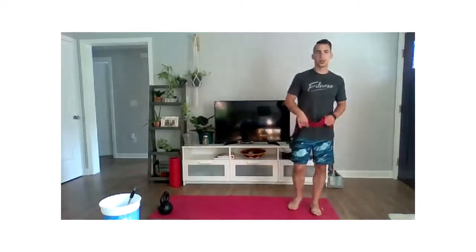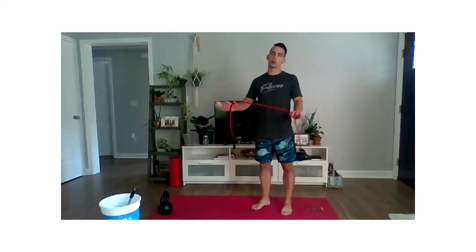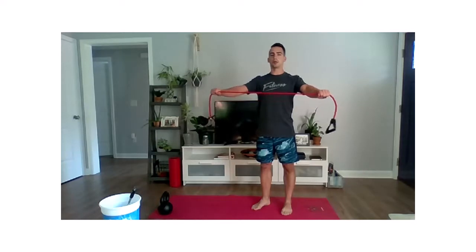Let's get to equipping ourselves with some muscles. Go ahead and get that band or broomstick or whatever you have. We're going to work some shoulder pass-throughs. Taking about a shoulder width apart, just outside a shoulder width apart, we're going to create tension on that band or on that stick.